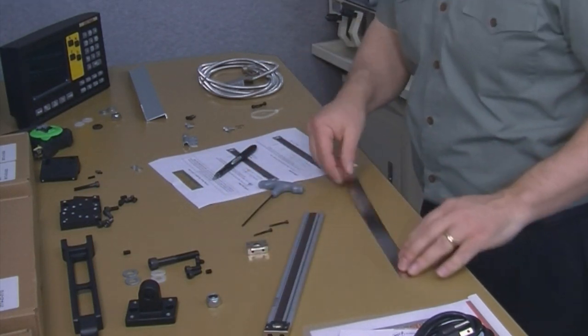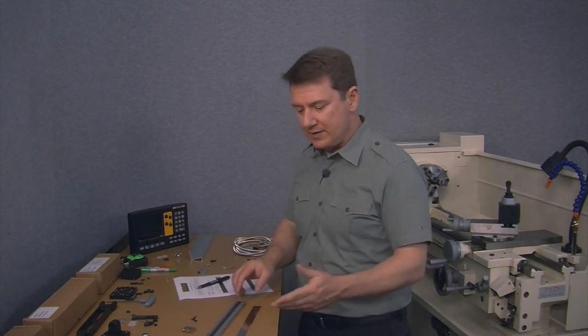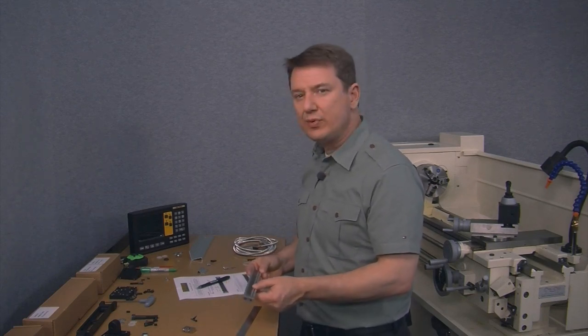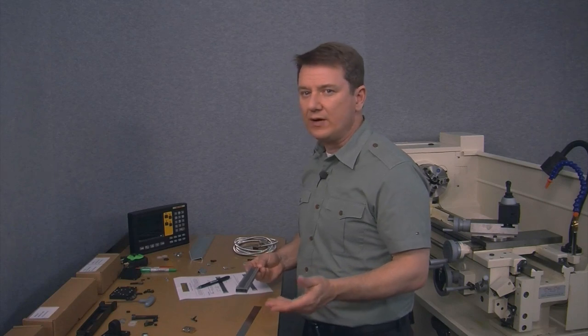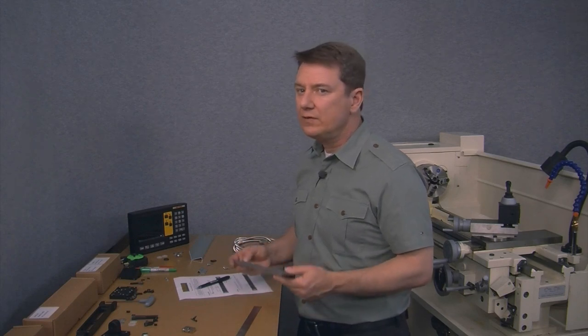Remove the cap screws from the stainless steel strip like this. And now we mark the scale according to the worksheet. Notice that we're marking these distances from the cap end of the scale here to include the cap length itself — this is important. On our library page, we have a document called How to Cut Magnetic Scales, which covers all of this in a lot more detail.